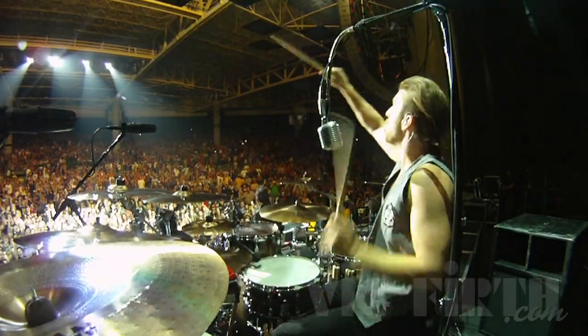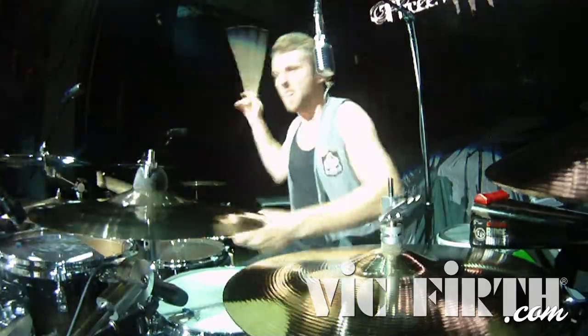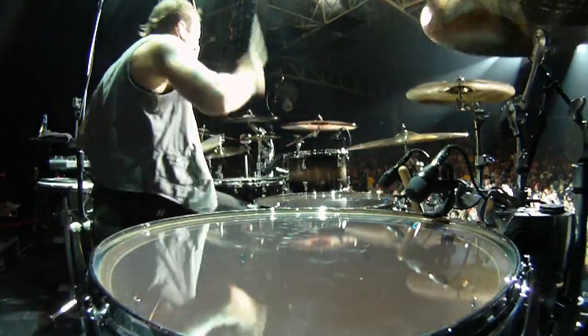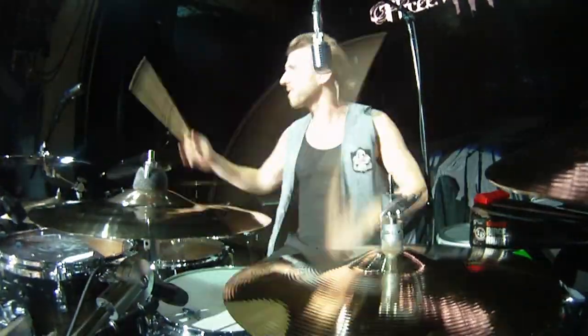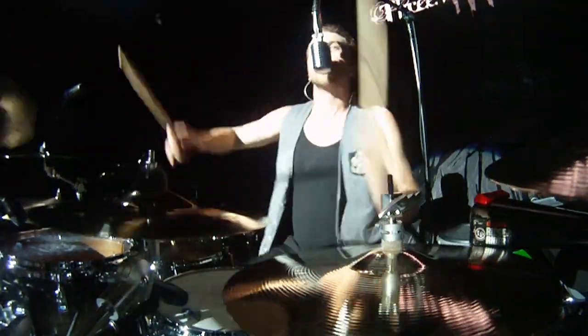Hey what's up, I'm Neil Sanderson from Three Days Grace and we're just out here hanging out. We're playing a big rock show in Boston tonight — we're out on the Nickelback Tour.